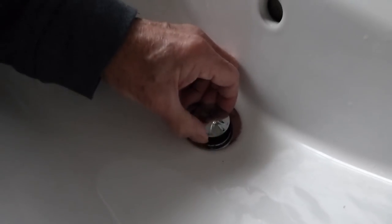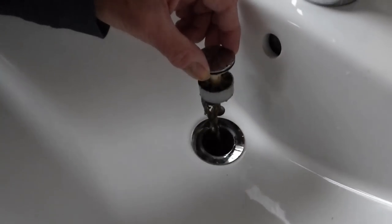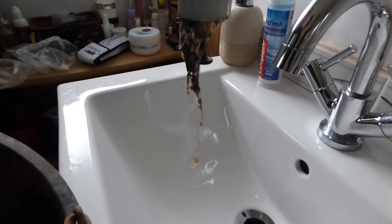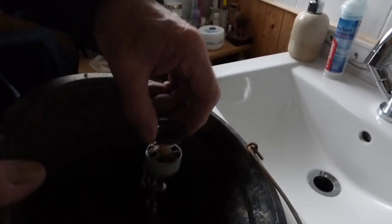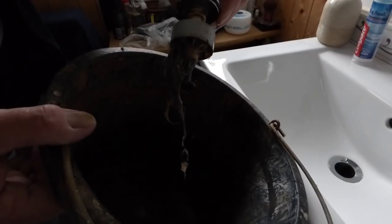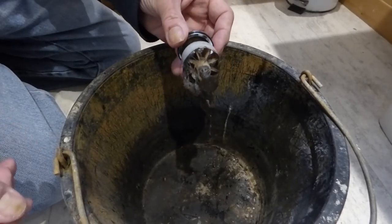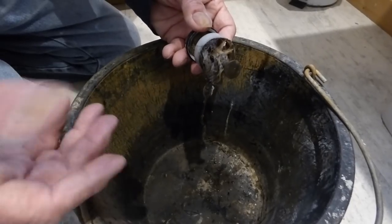Get your fingers around it and pull it away — it might be stuck with hair and stuff, but you will find it looking a bit like that I'm afraid, rather mucky. I have an old bucket here to put it into to clean it out. Usually nine times out of ten it's hair and soap that block these things up and it just needs pulling out.